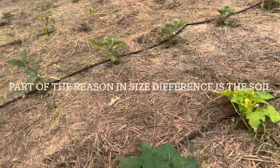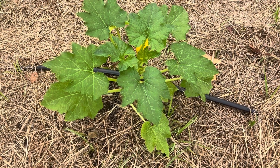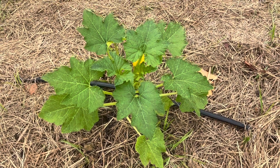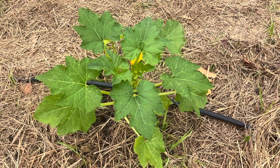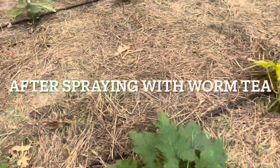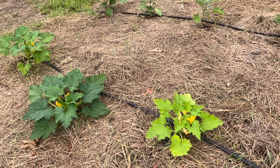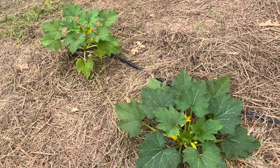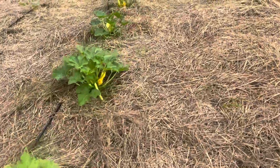I pointed out this one and said we're going to see if this little beauty gets any better. In just a second I'm going to replay the clip and show you how yellow this plant was a couple of days ago before I sprayed it. It looked more yellow than the sky right here — but now it's closer to the one beside it.